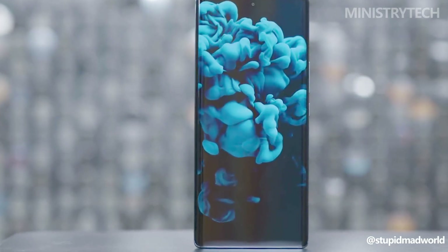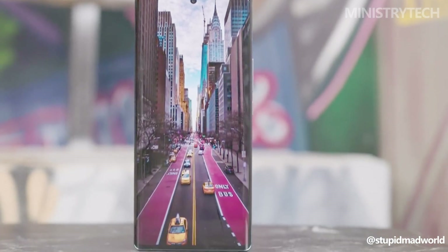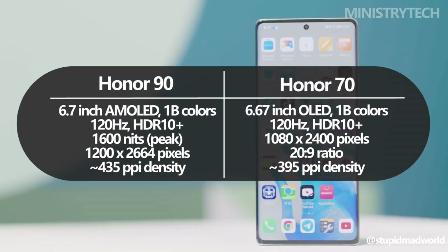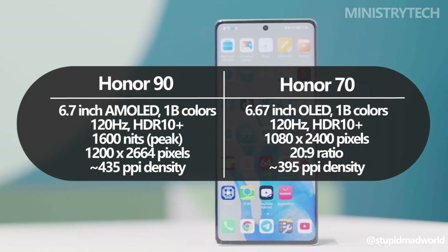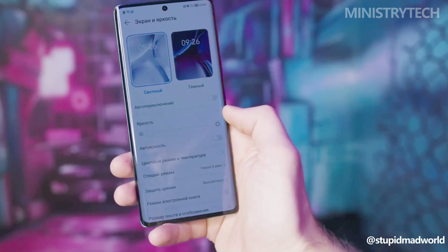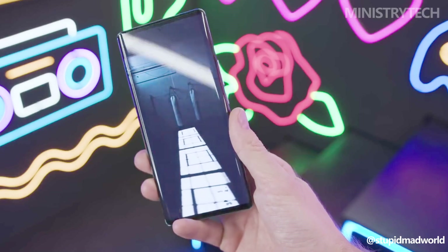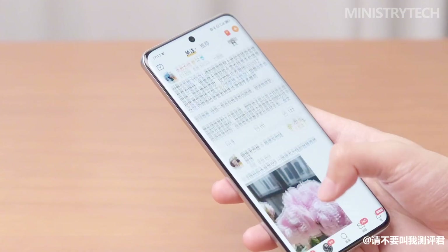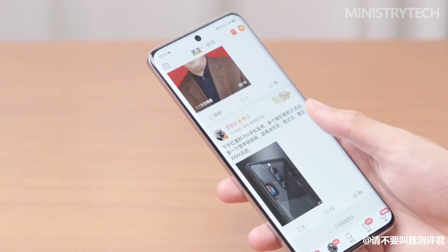While the Honor 70 also sports a 6.7-inch display, it utilizes OLED technology and offers up to a 120Hz refresh rate, with a resolution of 2400x1080 pixels. Although the Honor 70's display is still impressive, the Honor 90's advancements ensure a superior visual experience with more vibrant colors, sharper imagery, and potentially better contrast ratios.